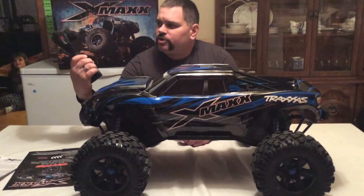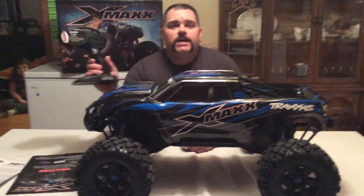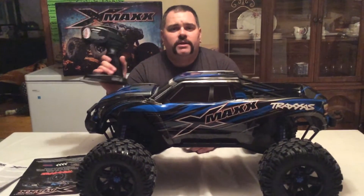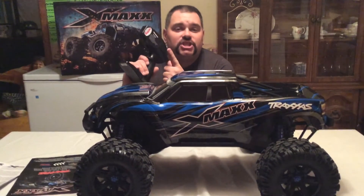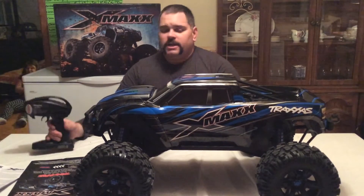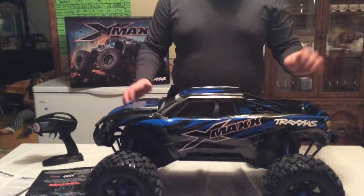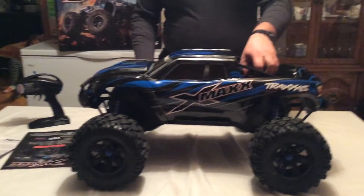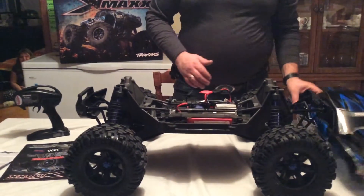So this is the Traxxas X-Maxx. We have the standard TQI remote, 2.4 gigahertz. It does not come with the Bluetooth link — it is enabled but doesn't come with it; you need to buy the unit separately. Again, everybody mentioned the nice body setup — the latch system where you pull it open and there are no pins to deal with.